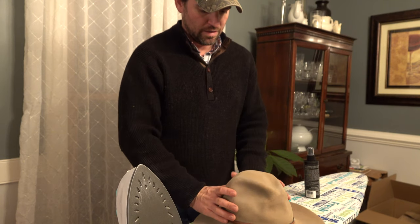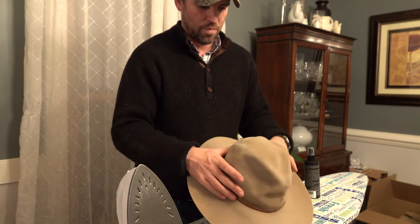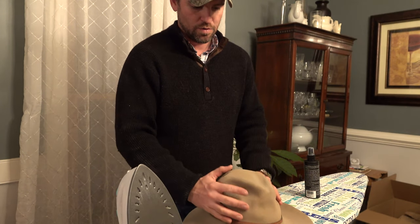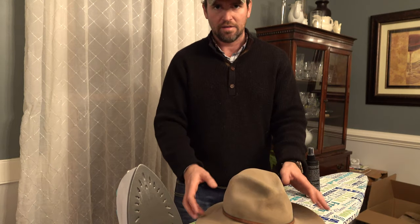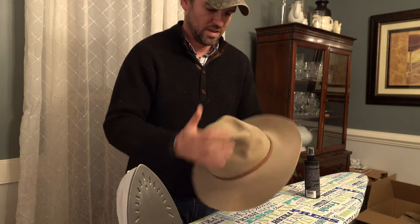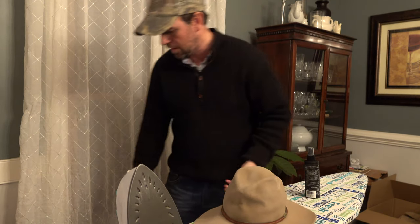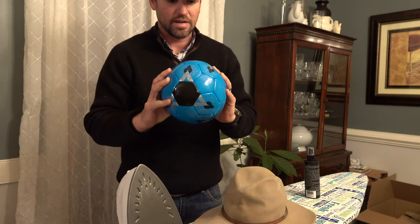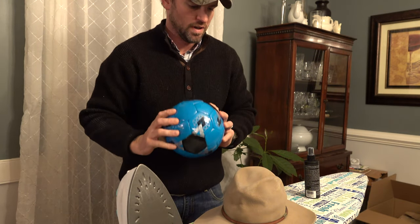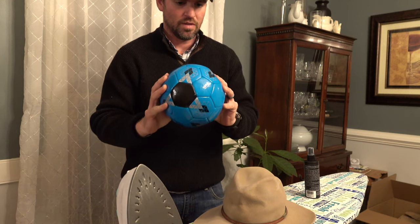The next thing I'm going to want to do is get the main part of the hat back to as smooth and round as possible. You would normally have a hat press to stick this into and help you smooth it out. I don't have that type of tool, but I did find a soccer ball in one of the kids' rooms that fits pretty nicely to the inside of this hat, so I'm going to attempt it with that.